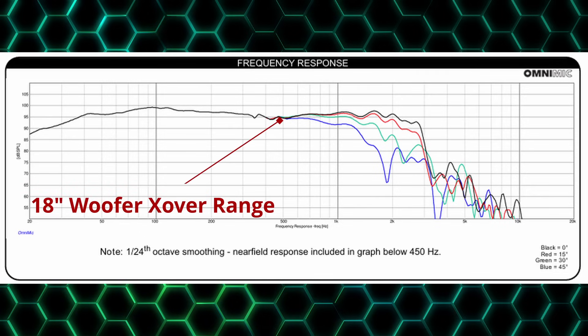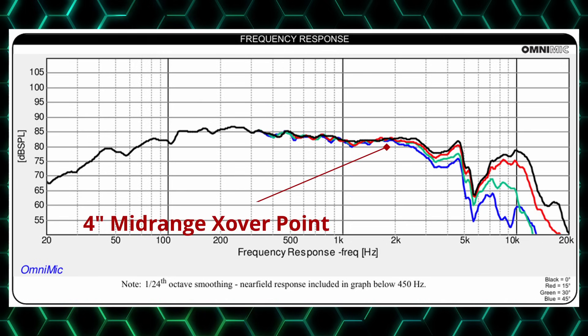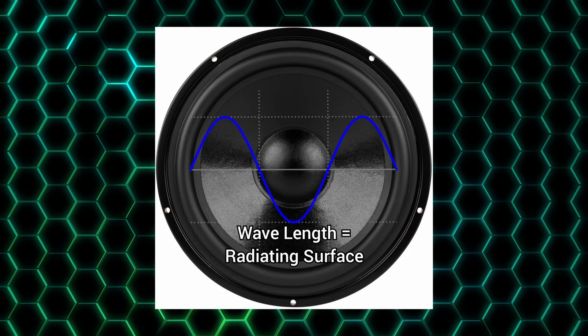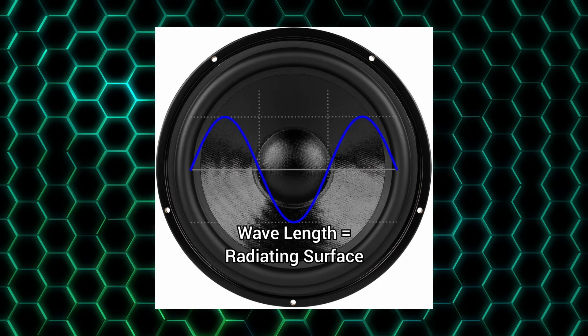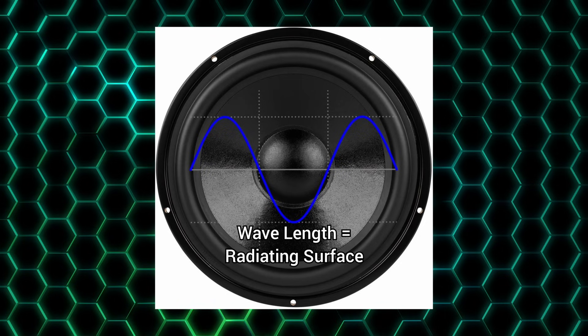We can apply this line of thinking to all drivers. In a three-way with an 18-inch woofer, we'd want to cross the woofer no higher than 500 Hz. The same applies to our mid-range driver — cross it over to the tweeter before it begins to diverge, ensuring the most consistent on and off axis response through the entire frequency range. If a manufacturer only provides a single on-axis response, we can rely on physics: a driver starts beaming when the wavelength equals the radiating surface of the cone. We can find the corresponding frequency using charts, though this is only a ballpark estimate since the radiating surface isn't always the quoted cone area.